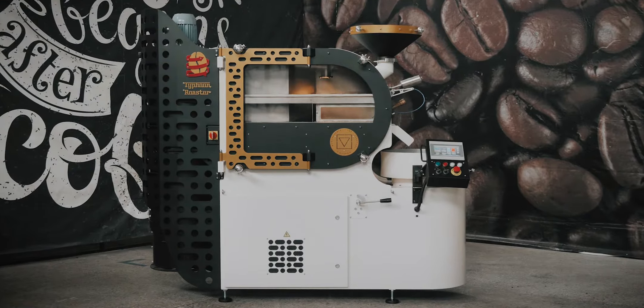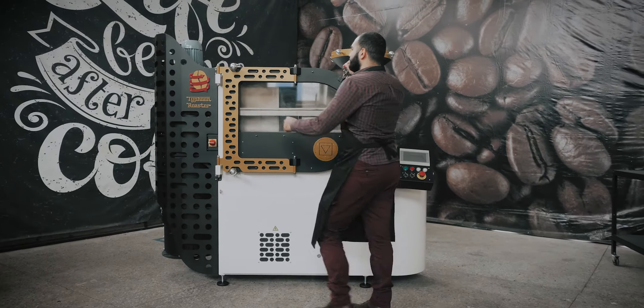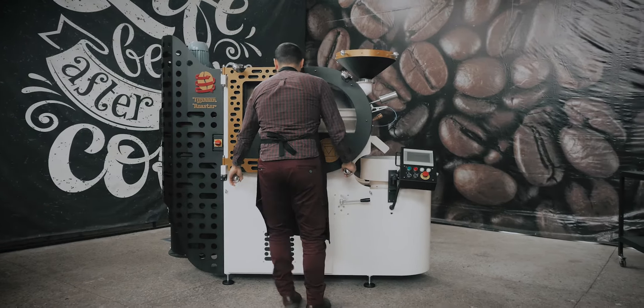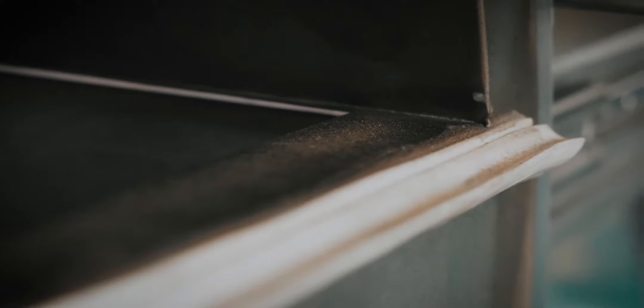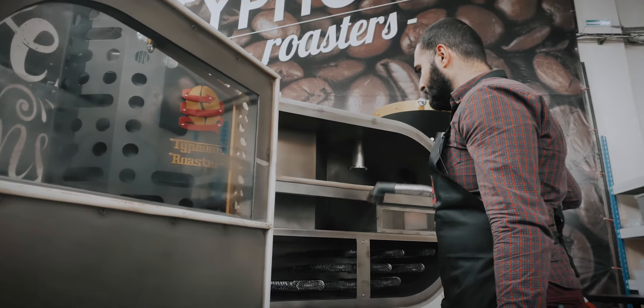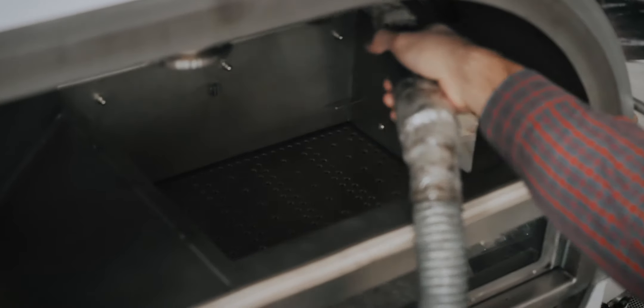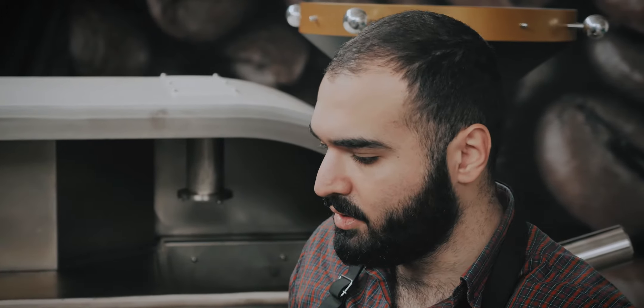You can clean your Typhoon 2.5 the same way. We need some tools for that. First, we remove the chaff with a vacuum cleaner. Now we have to place a container under the door so we can keep our floor clean.